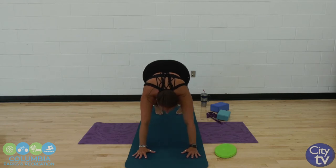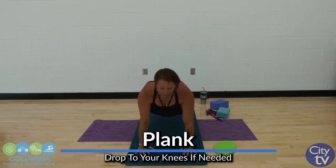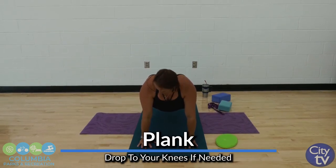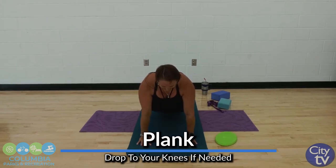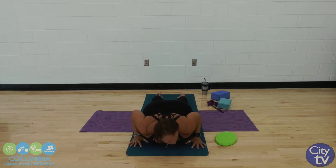Bringing it forward to that plank. Remember to drop your knees if you need. Otherwise, we're stacking our shoulders, elbows, and wrists right on top of each other, pulling that belly button in. There should be a straight line from your shoulders down to your feet. Start to lower — chaturanga if you know what that is, otherwise lower to your knees and come down nice and easy. Take a deep breath into our baby cobra. You are welcome to go a little higher if you want, if you're ready to go a little deeper into your stretches.